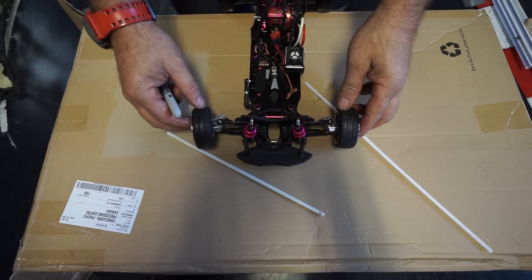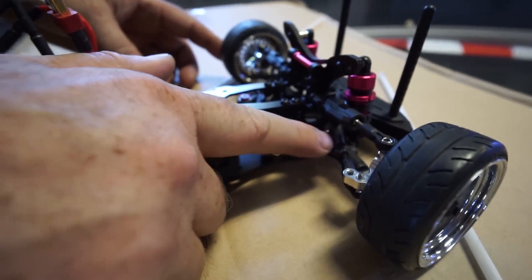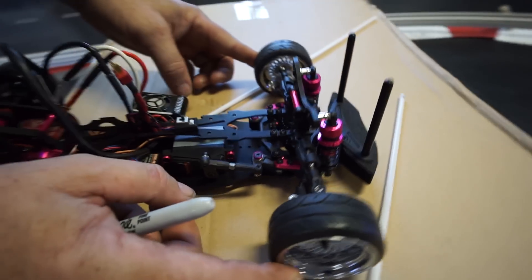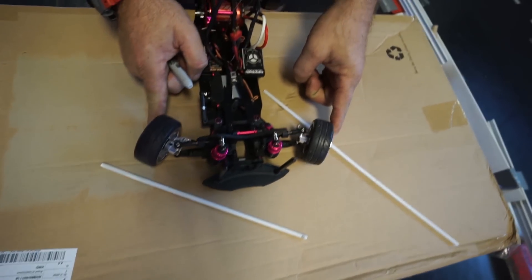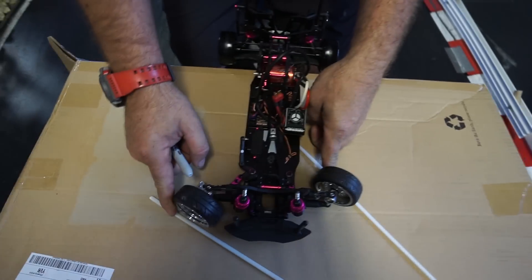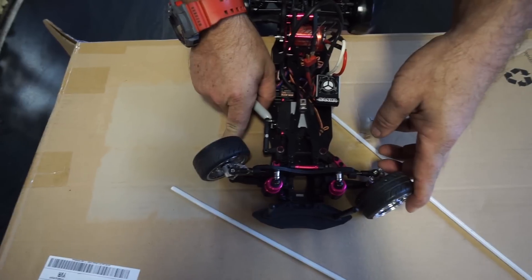The way we'll fix that is we'll change the toe by adjusting this here — making this tie rod shorter, which in turn will toe it out, which in turn will give us better, equal throw. If you can see that, if I hold it like that, it's way better throw.